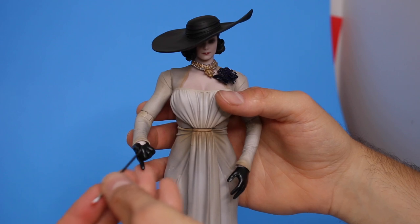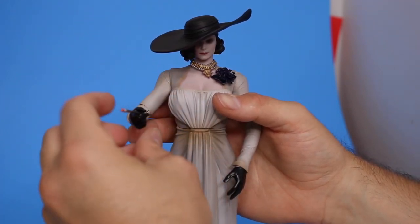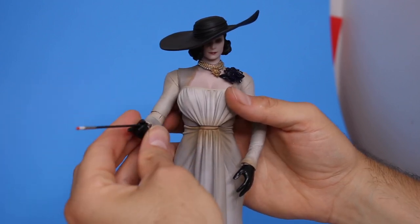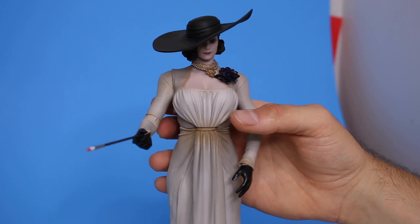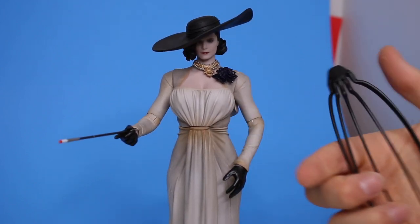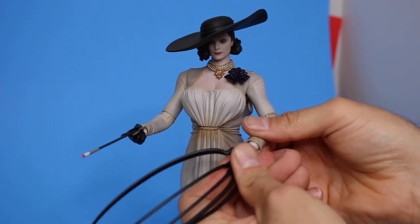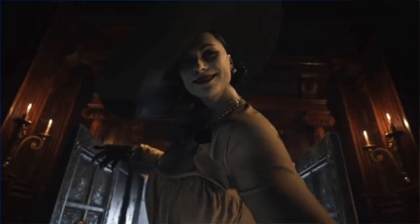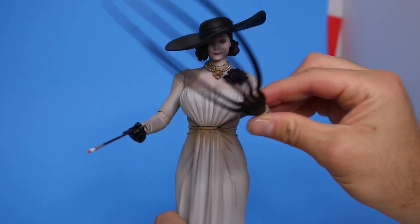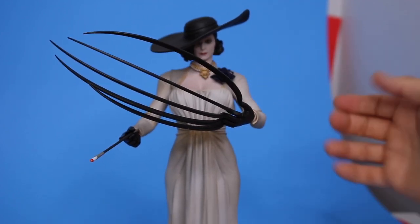Hands are a soft rubber so they go in pretty easy. I think this hand is to hold her cigarette holder — she's an old-timey lady so she smokes her little cigarette thing. She does have these claw hands, which are very cool. Hands pop off pretty easy. Let's see how it is with the claw. Oh, that's actually pretty cool. I do like the claw hand.